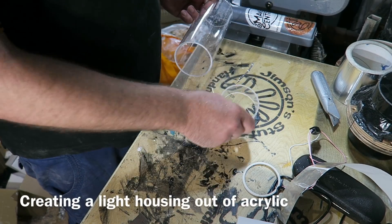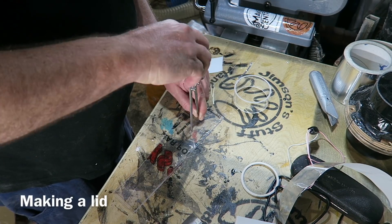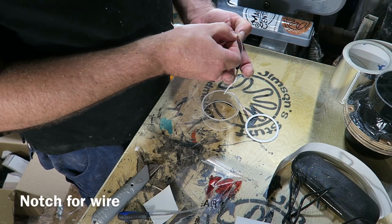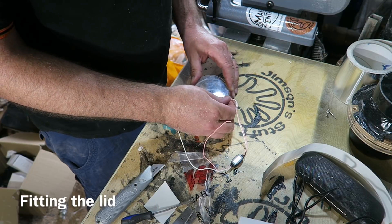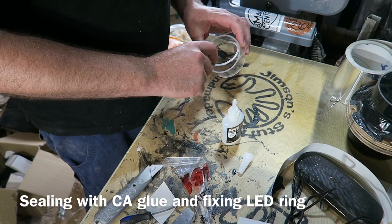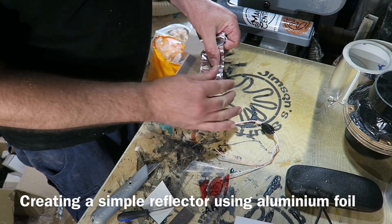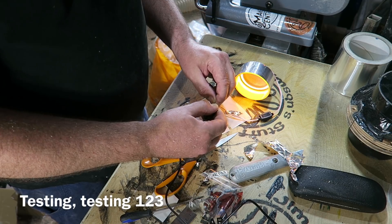I start by making a housing for the light. I use an acrylic tube, cut a section from it, and then make a lid from another sheet of acrylic — making sure it's a snug fit. I then cut a groove in it to allow room for the wires. I'm using an amber coloured LED halo ring light, sealing the lid in place and fixing the LED ring at the same time using super glue. Then to create a simple reflector I'm using some aluminium foil tape. Just testing the light, making sure it still works.